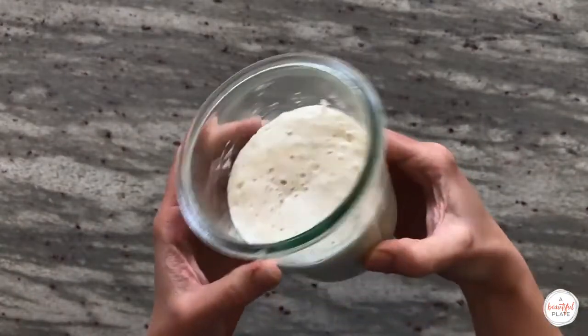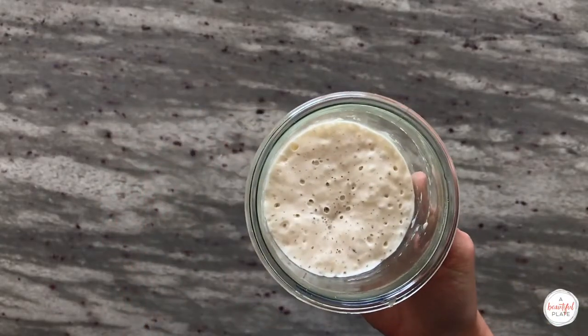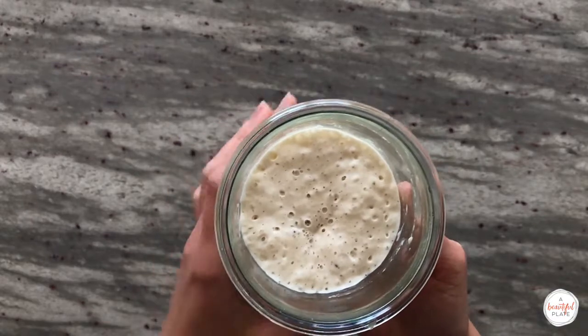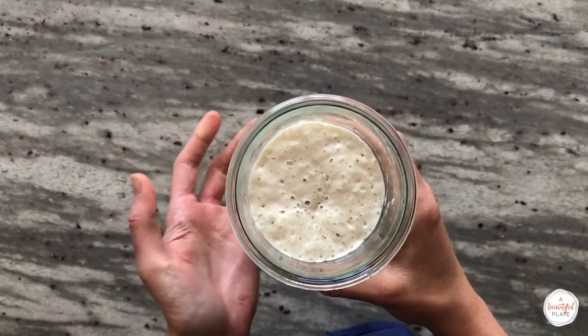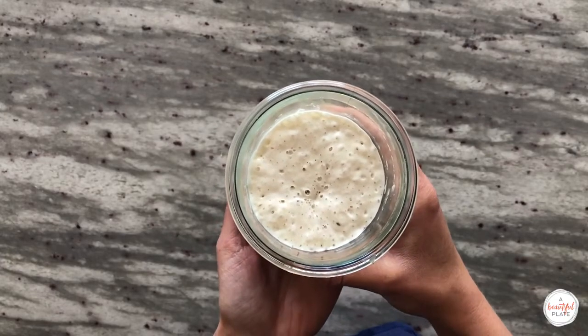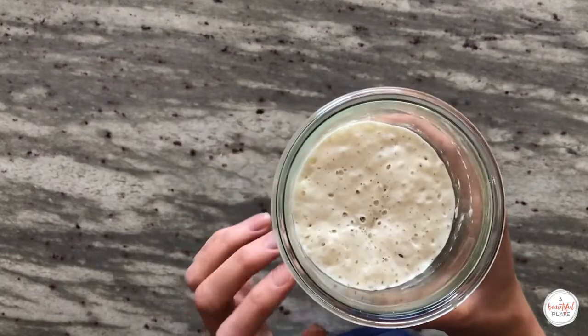Many sourdough recipes call for creating an offshoot starter or levain. This is a great way to adjust or tweak a timeline to suit your preferred baking schedule. I prefer to simply use a portion of my ripe, just-peak starter in my bread dough. This eliminates one extra step and works better for my preferred baking timeline.